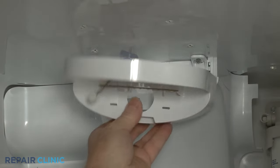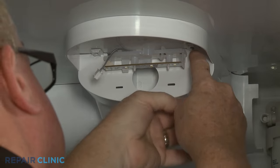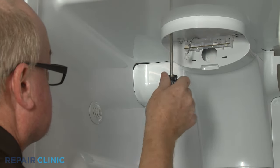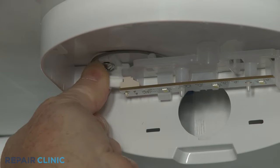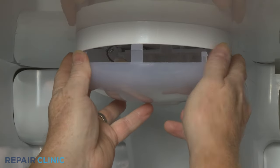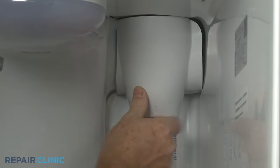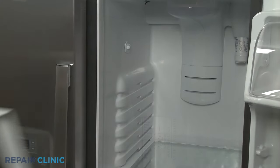Re-align the LED light housing and secure it with the four screws. Connect the LED light wire connector. Replace the light cover by first inserting the rear tabs into the slots, then snap the upper tabs into place. Re-align the filter housing cover and snap it into position. Replace the upper shelf.